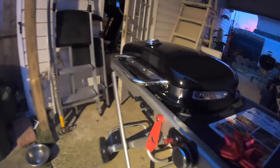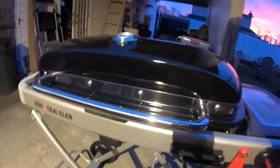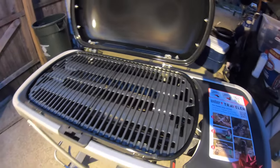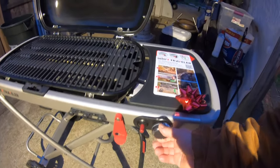Pretty sunset. We're going to use the new grill for the first time tonight. We already did the first burn for 20 minutes, brought it up to 500 degrees. Let's cook dinner.